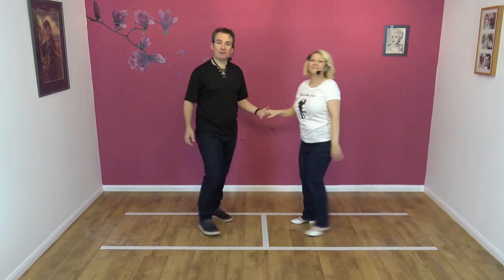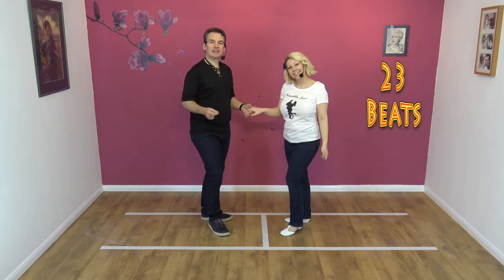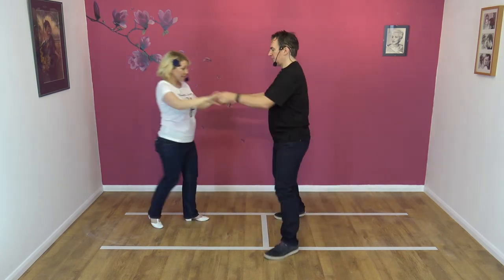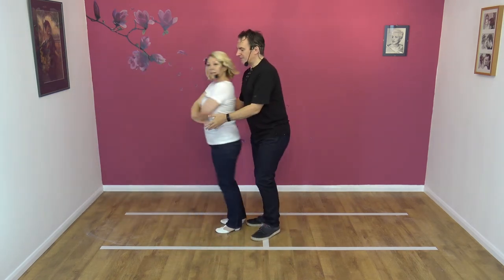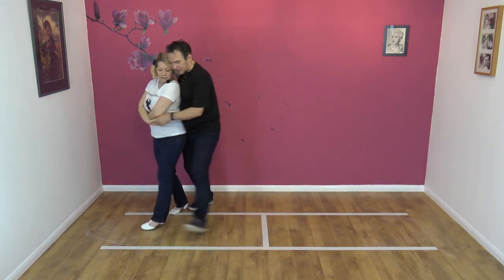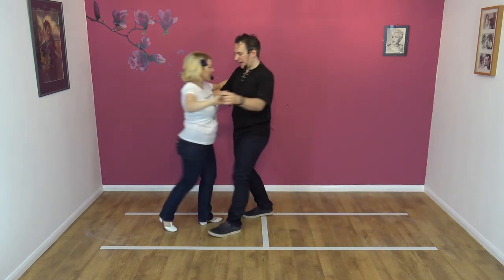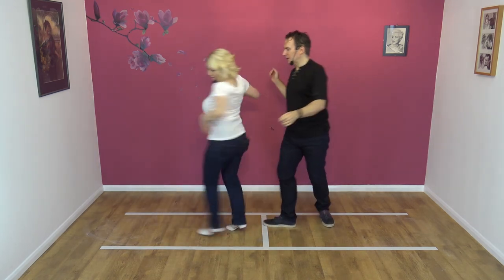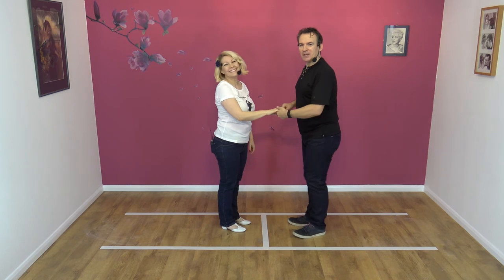Let's try the whole thing to a count — no idea how many beats this is, let's give it a go. Here we go, five, six, seven, eight, and one… [counts through approximately 23 beats] — twenty-three and a half, that'll do.